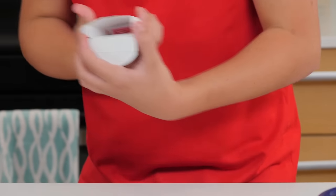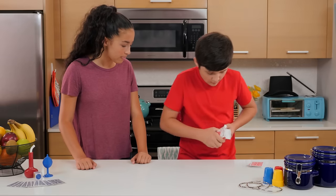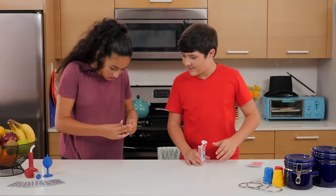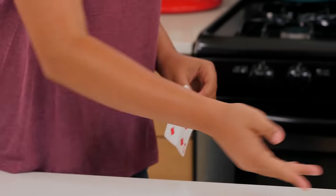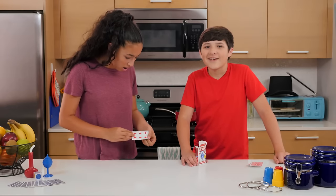What? Yep. That's insane. The box was on the table the entire time. Yep. We'll show you how to do this trick next.